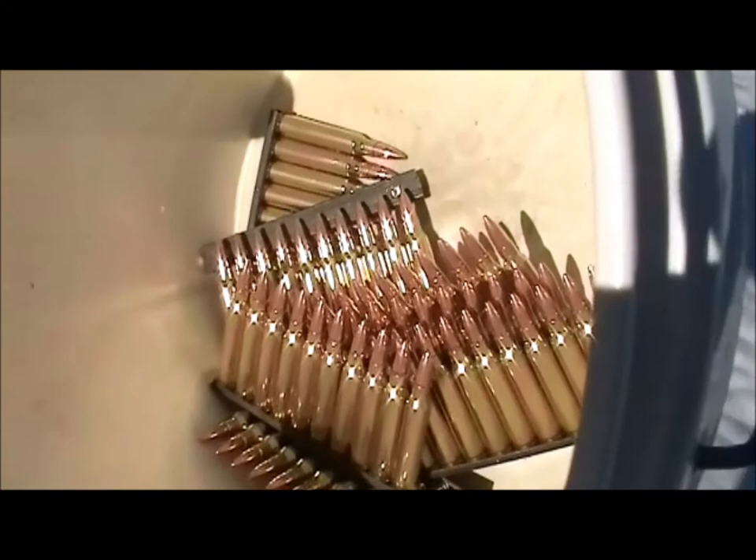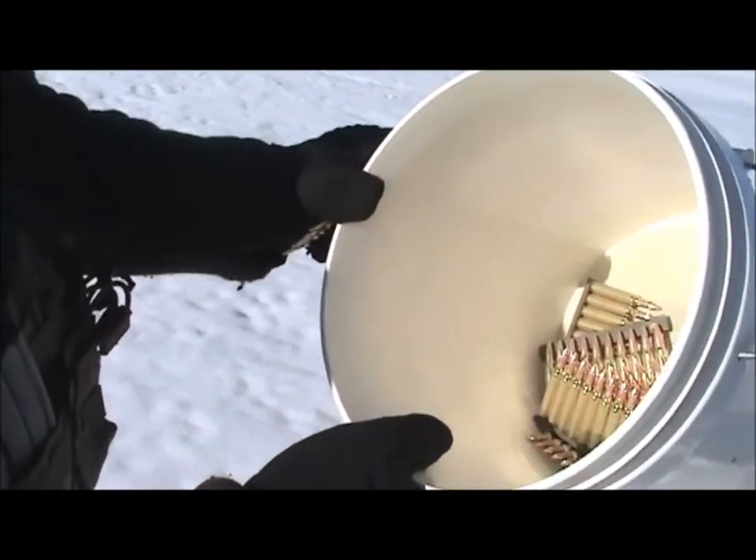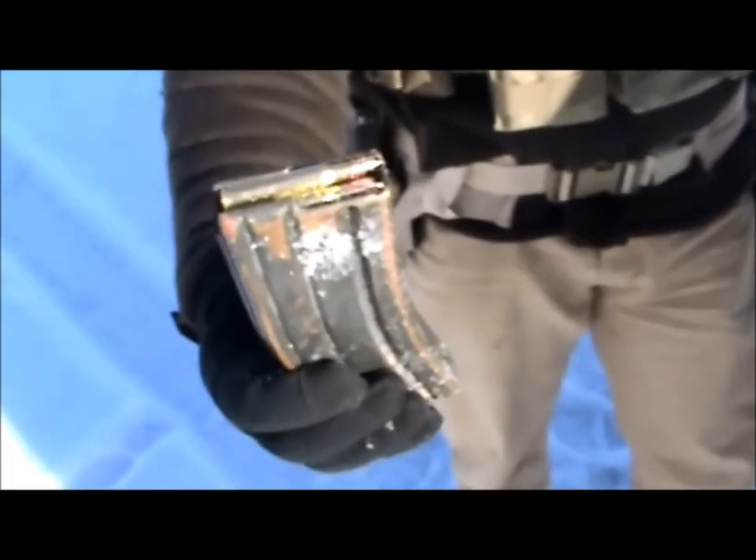That's what you get when you clean your media. Tumble the fuck out of them. If it ain't raining, it ain't training.